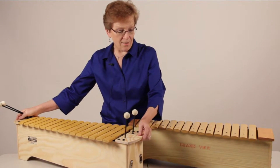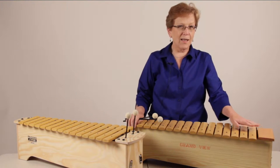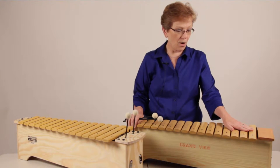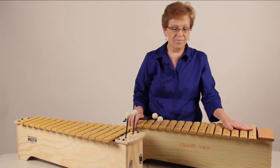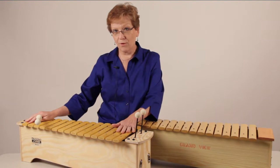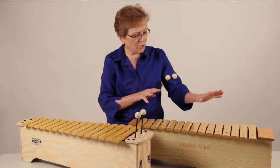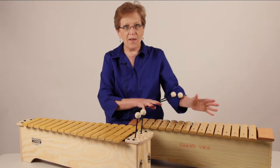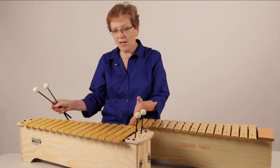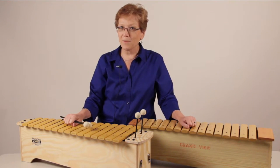I was lucky enough to stumble across one of the instruments from the era when I taught school. My guess is this one is probably 30 years old. And over here is a brand new alto xylophone. Very similar, yet as in typical Sonor style, they make improvements that help you as an educator and improve the quality of the Orff instruments. I want to show you a few of them today.